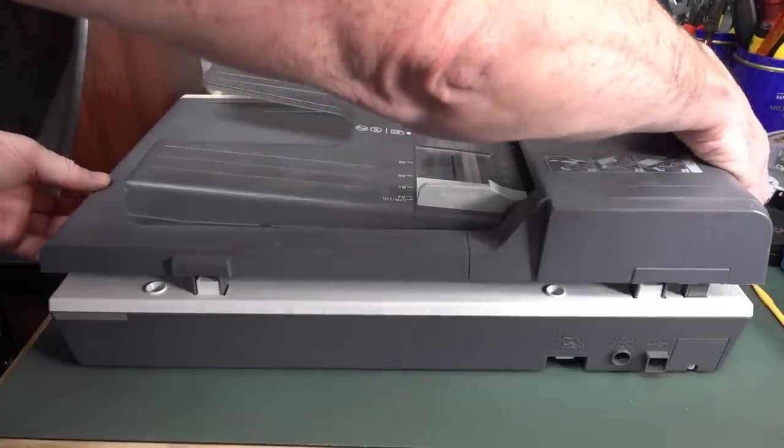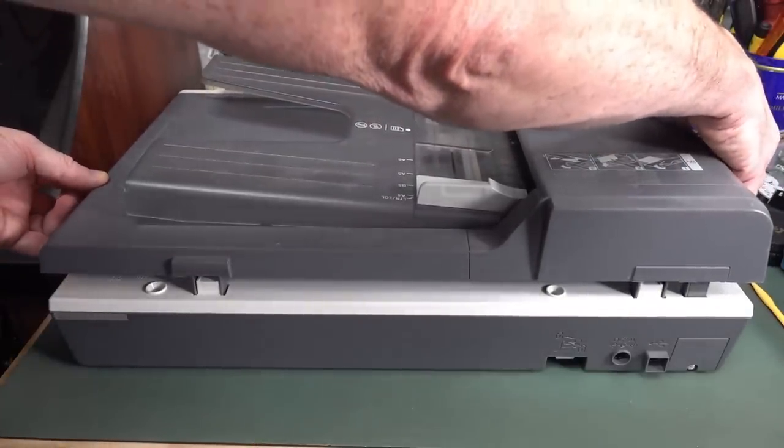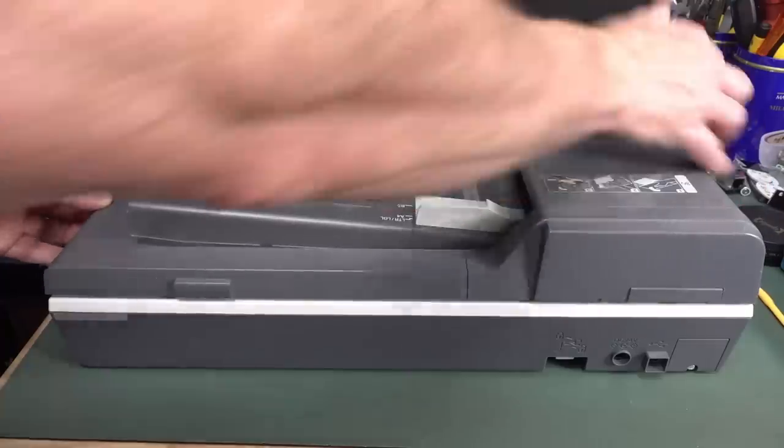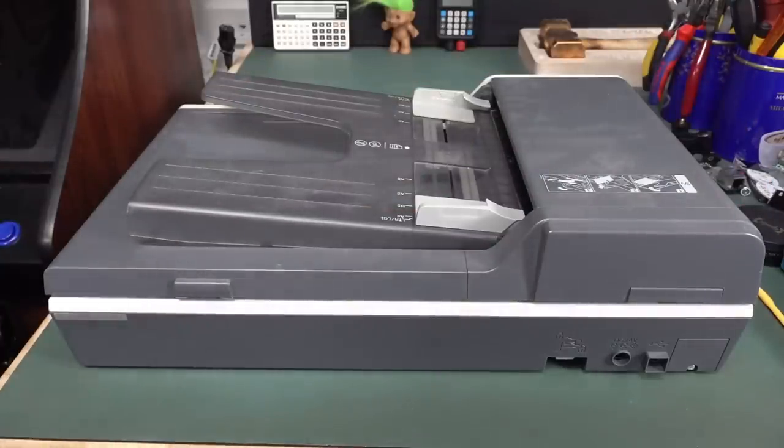You can put reasonable size stuff in there on the scanner bed. I think it's just really nice.